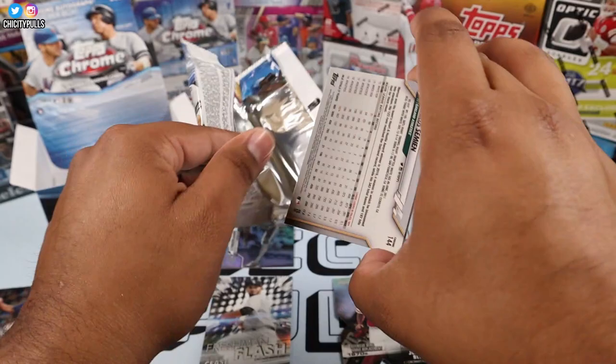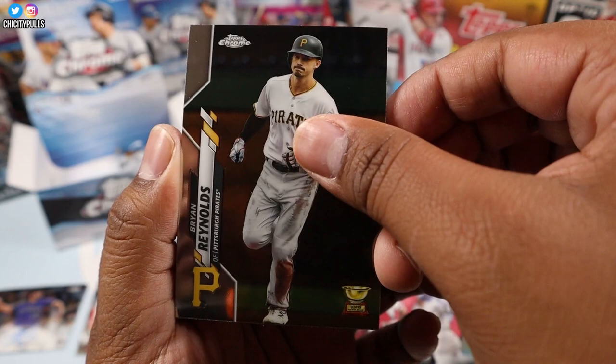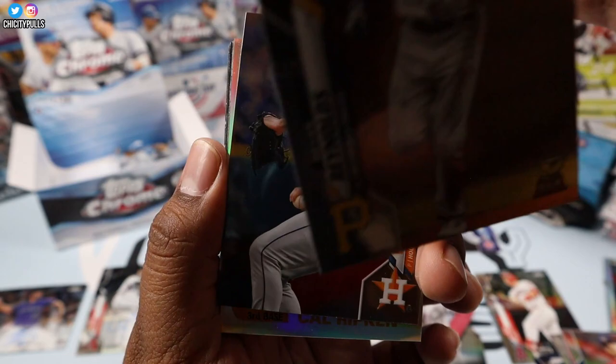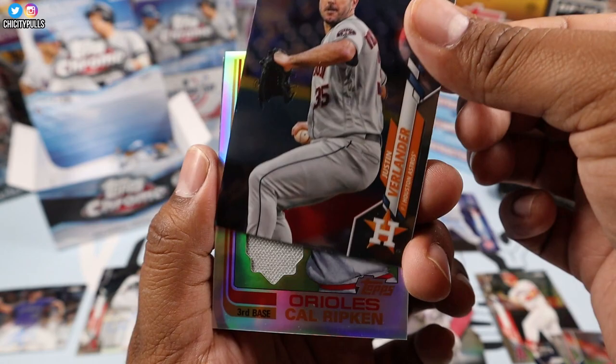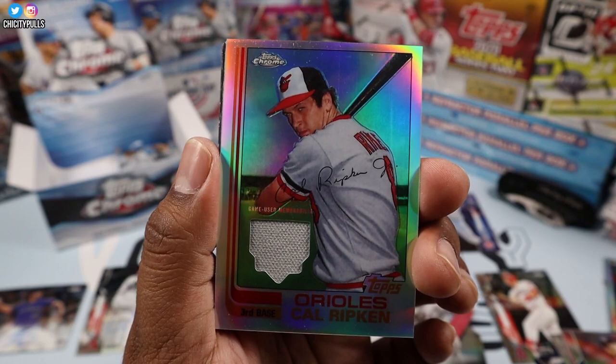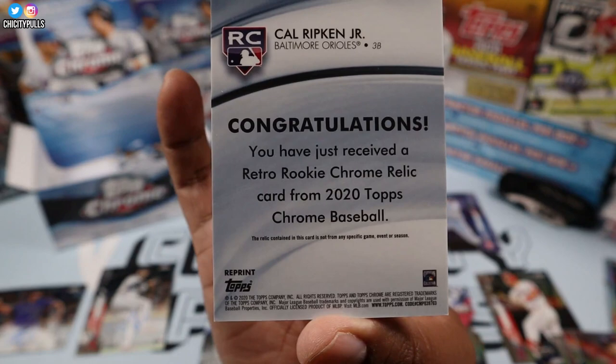We're still missing one more autograph, so hopefully it's a big one. We did already pull a colored autograph so I think the next one should be a base, but I'll take a base Luis Robert for sure. Brian Reynolds — oh, we got a case hit! Oh yeah! That's what I'm talking about — Justin Verlander and our case hit is Cal Ripken! Boom — case hit! Let's go — Cal Ripken from the Orioles!